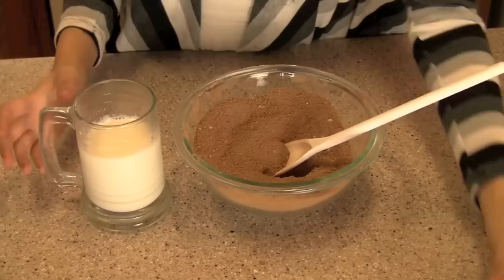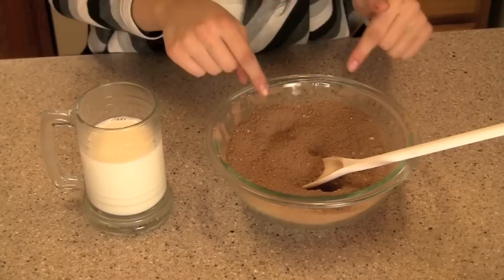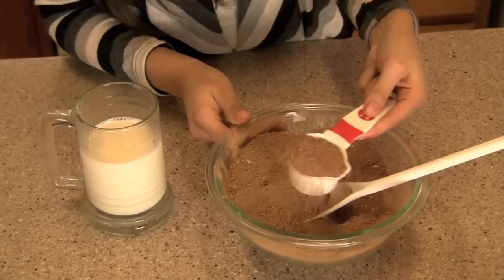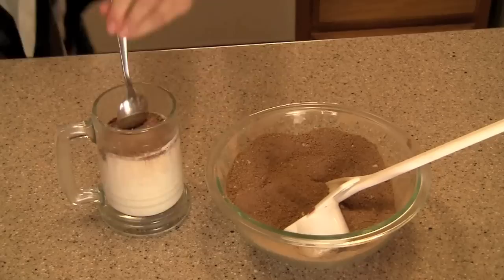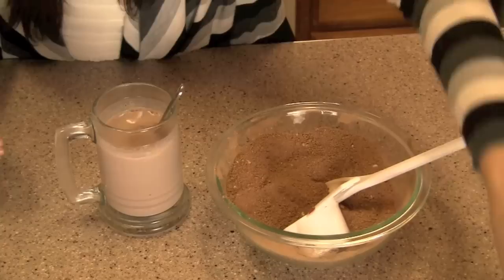Now I have my cup of heated milk and my cocoa mix — this recipe will actually serve a lot of people which is great. Take one fourth cup of the cocoa mix and pour it straight into your milk, and that should be enough. If you want it more rich you can add more, but I'm leaving it at one fourth. Stir it all up — oh my gosh it smells so good — and you can also add a little bit more peppermint.